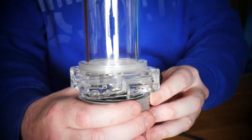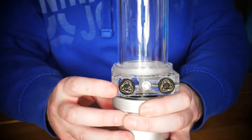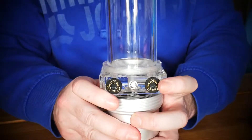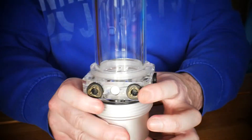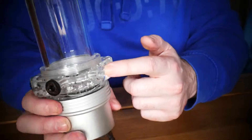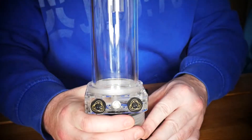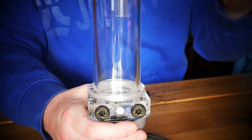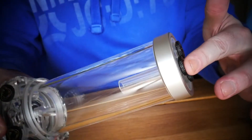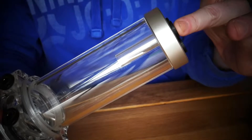Looking at it from your point of view: this side here is your out, your left is your return, and the back is also a return. From the top there's a return as well. Now if you look inside, it's got the return tube, which stops air from bubbling up — which is quite good.